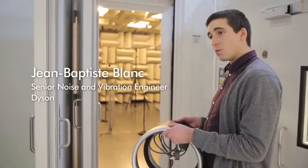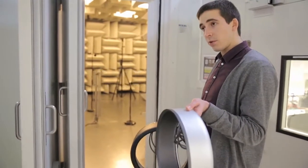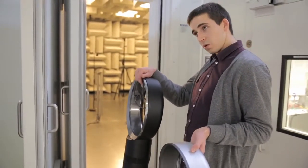This is the semi-anechoic sound room where we take our nice recordings. Here I have a previous generation of M-Multiplier, the AM01, and our new generation which has been specifically designed for acoustics.